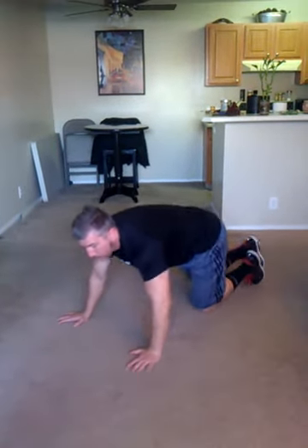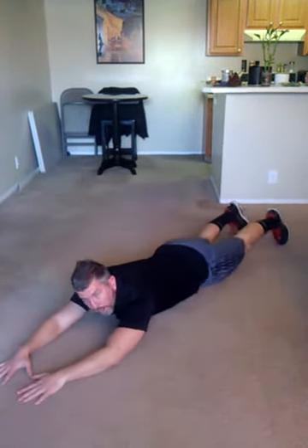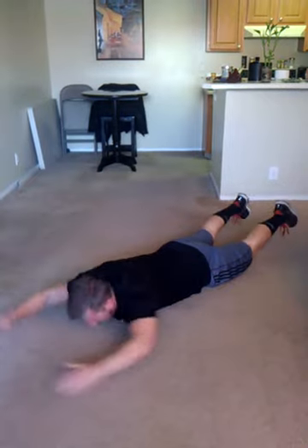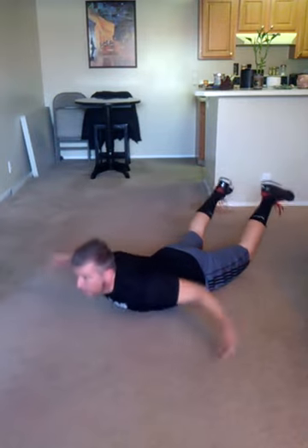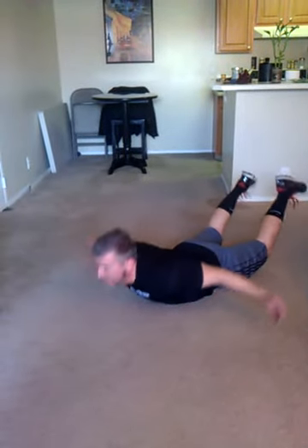And you're going to lay on your stomach. These are called prone swimmers. Arms out front — you're going to sweep your arms back, arms up as far as you can each time. Ready? Here we go. 1, 2, 3, 4, 5, 6, 7, 8, 9, 10, 11, 12, 13, 14, 15.